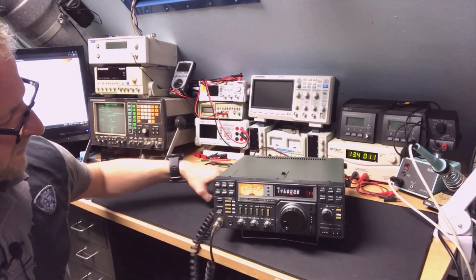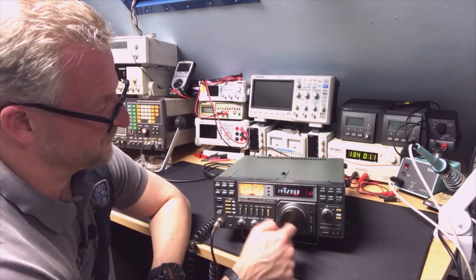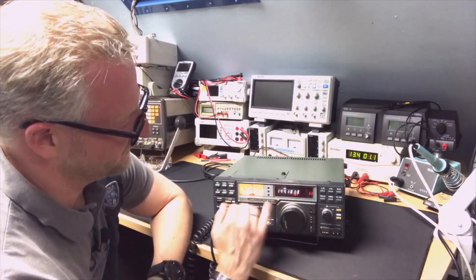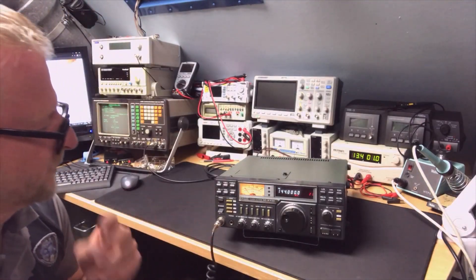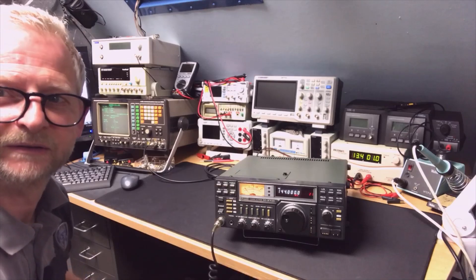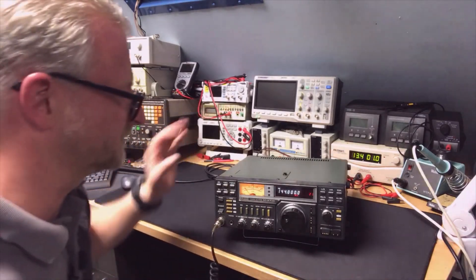It's transmitting already! This runs so smooth, this is so nice. Let's put it on 144 MHz. I put it on 144 and we can do a transmit test. I've had it switched on for a while so it was able to stabilize.